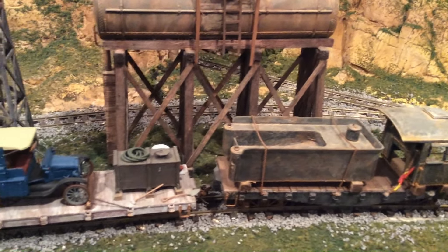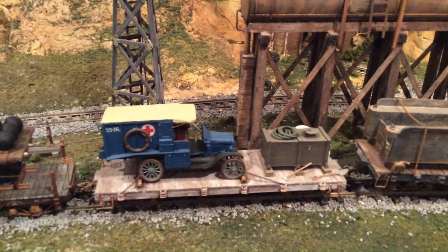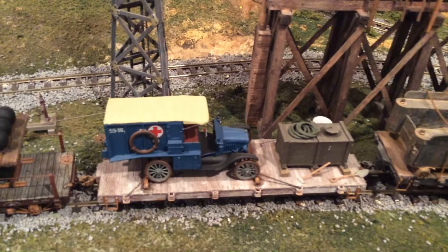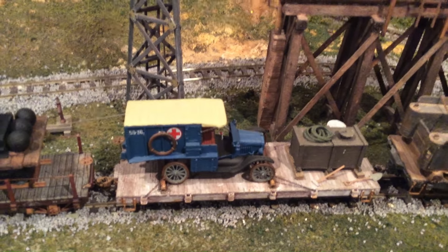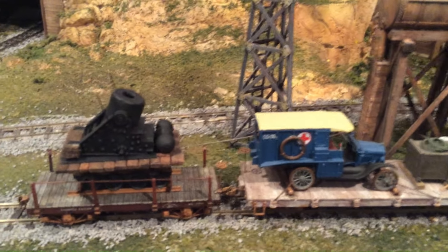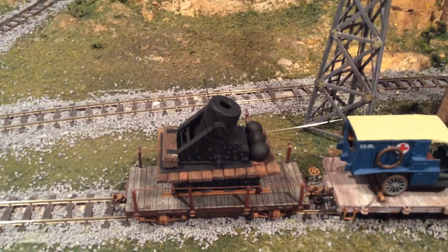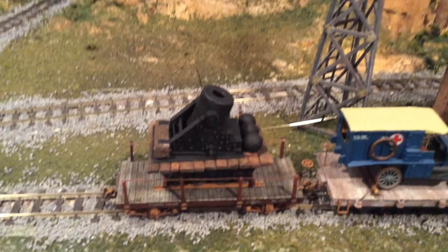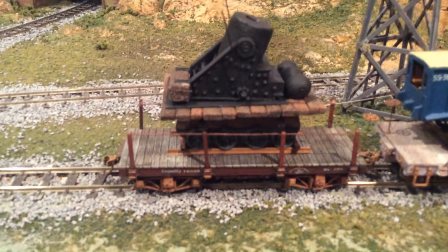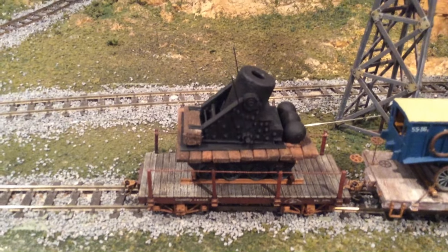Here I have a World War One ambulance made by Ford, used by the French. This is a flat car from Bachmann; the previous ones are ones I made myself. Here's another picture I saw of a Civil War cannon — or mortar — called the Dictator. I really liked it, couldn't find it in 1:48 scale, so I made it and put it on that Bachmann 18-foot flat car.